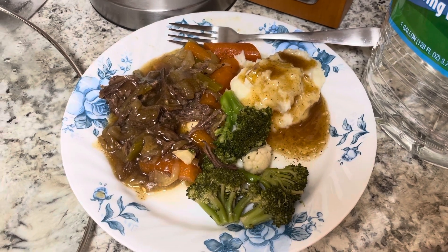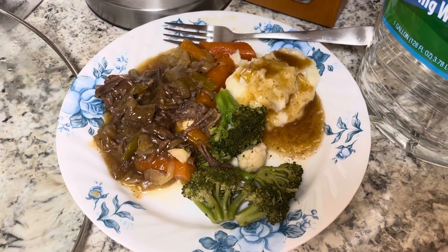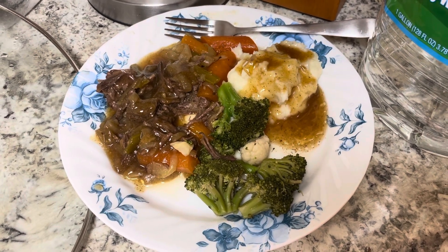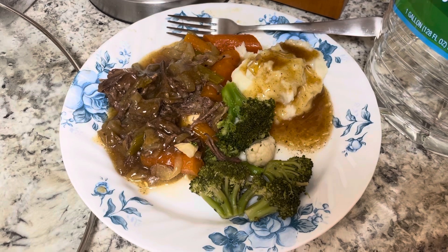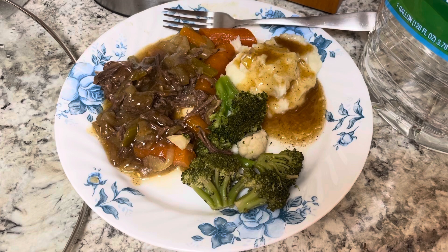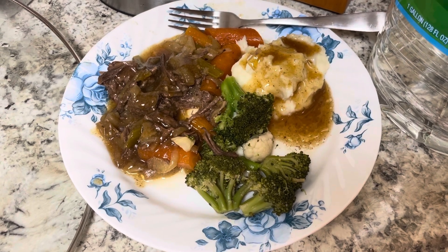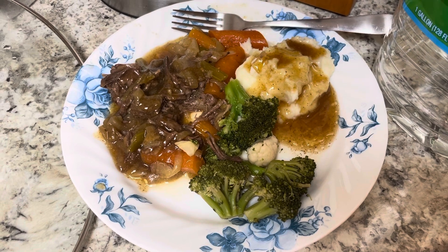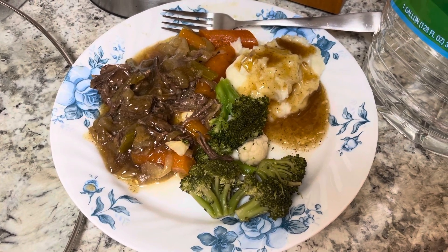I didn't have time to make biscuits, and I didn't want to turn on my oven either. I tasted the beef — it is really delicious. There are a couple more servings in there that someone can have for lunch or dinner over the weekend while I'm away. I hope you guys have enjoyed seeing this recipe. I will write it in the comments below this video. I hope you all are having a wonderful day.